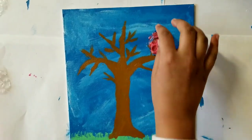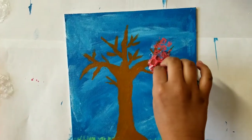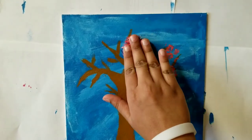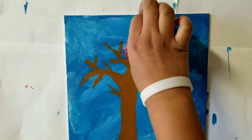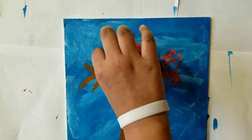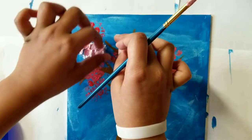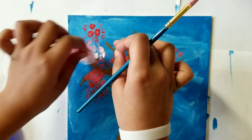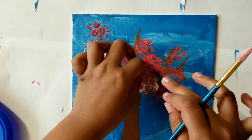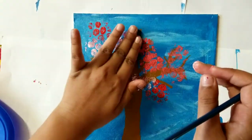I am putting bubble wrap with pink paint. You can put any colors for the blossom, from light pink all the way to red. The Northern Hemisphere, including the U.S., starts spring between March 19th and March 21st. The Southern Hemisphere, including Australia, has spring around September 22nd and September 23rd. Days begin to get longer in spring because the Earth tilts toward the sun.